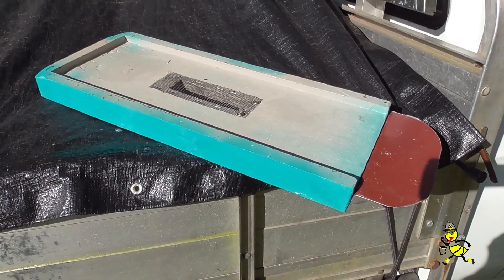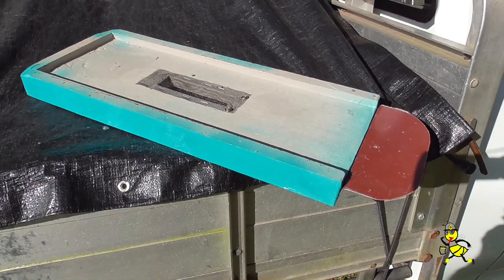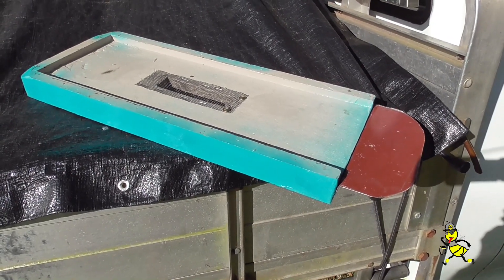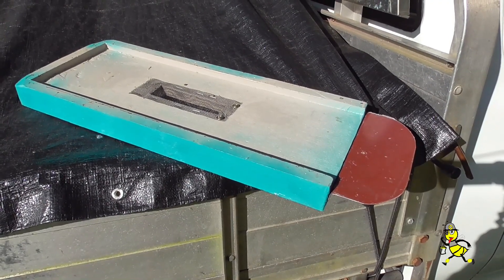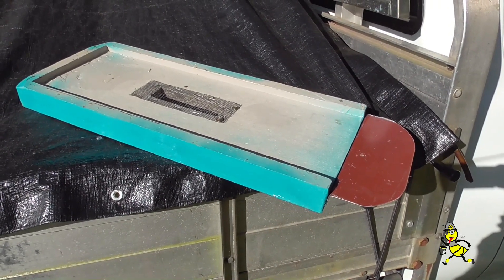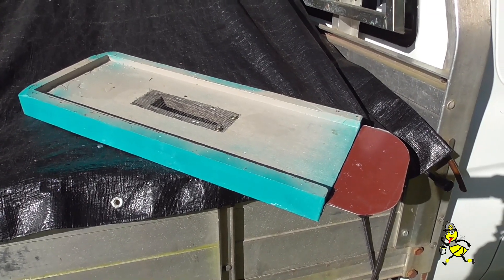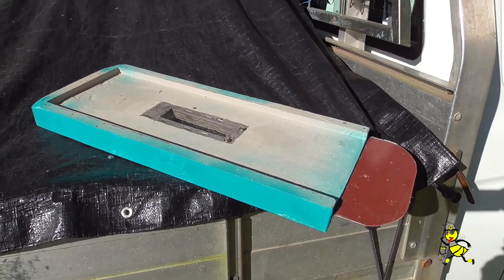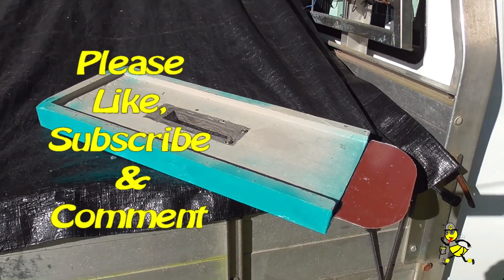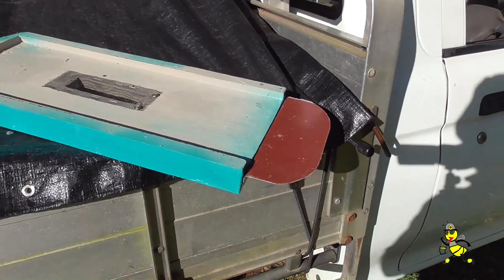This is a spare divider board that has the vent in the center, which allows the warmth from the lower hive to penetrate up into the upper hive and keep the upper hive warmer. It's a takeoff of Bob Binnie's YouTube channel. They have three of these, and that's the entrance.